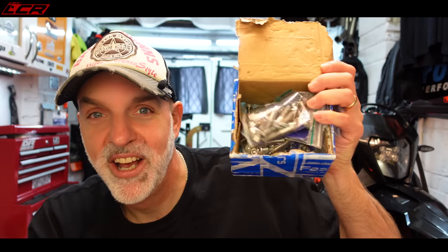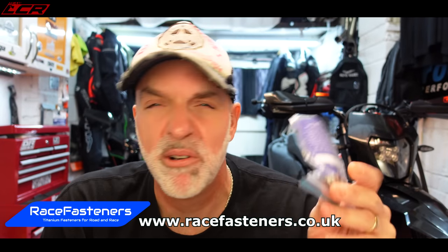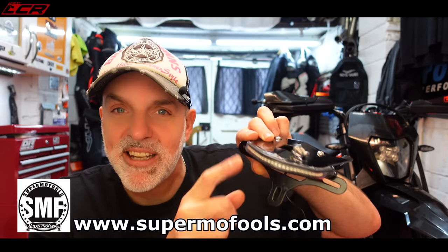As well as the exhaust and carbon bits and bobs, I've also got some other parts I'm going to be fitting today. I've got the Vanishy Motorsports billet fuel cap - I hate having to get the key out of the ignition to the back of the bike to open the fuel cap, so this is a billet keyless fuel cap from Vanishy Motorsports. We've also got a load of titanium fasteners from Race Fasteners - Andrew sent through his full set. The stock KTM bolts are not nice, so we're going titanium. I'll also be fitting the Supermofles rear tail tidy with built-in LED backlight and indicators.